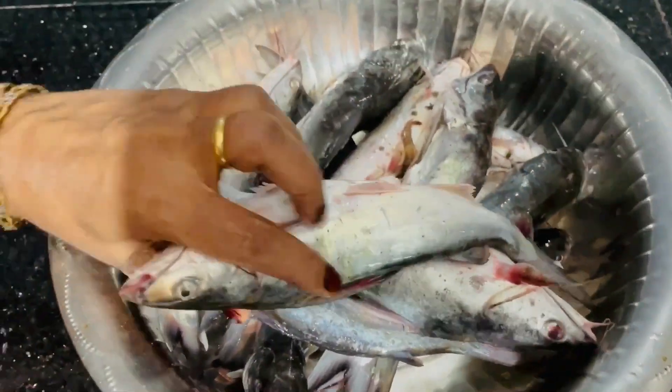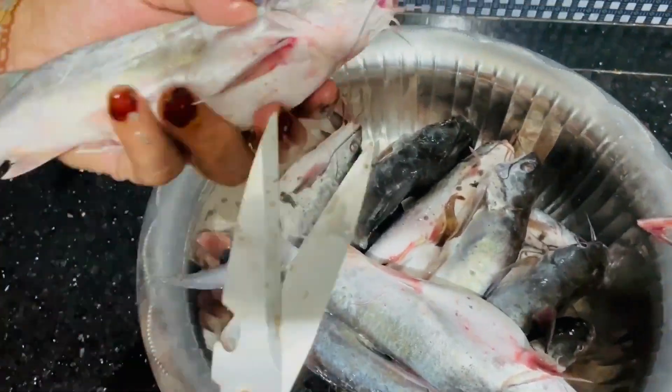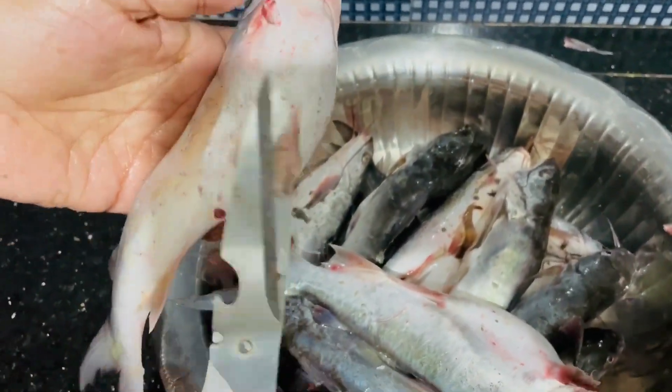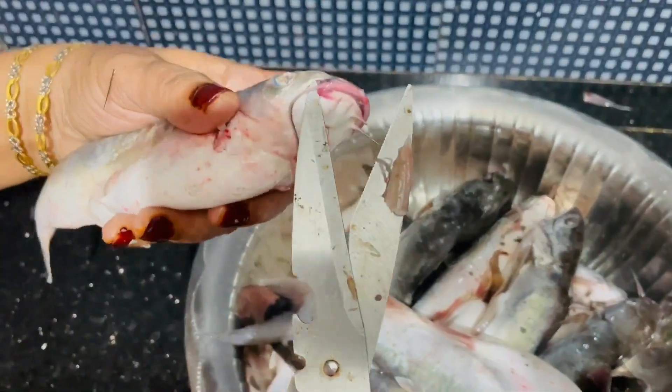Hi friends, Assalamu alaikum, welcome back. This is a recipe for everyone. I am going to give you a recipe for today — this is a fish recipe for today. Let's go to the video.